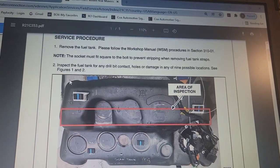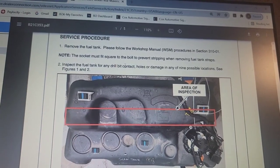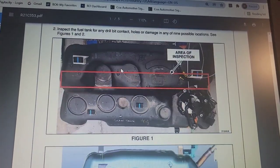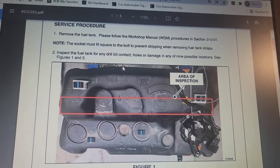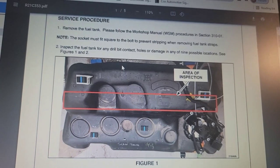Service Procedure: Remove the fuel tank. The socket must fit square into the bolt to prevent stripping when removing fuel tank straps. Inspect the fuel tank for any drill contact holes or damage at any of the nine possible locations — see Figures 1 and 2.